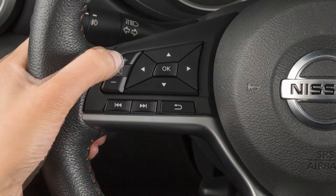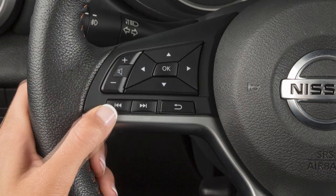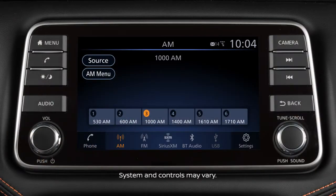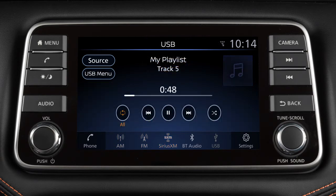Use these switches to adjust the volume up or down. Pressing and quickly releasing these buttons seeks the next or previous preset station when in AM, FM, or Sirius XM radio mode, or the next or previous track when in the USB, iPod, or Bluetooth audio modes.